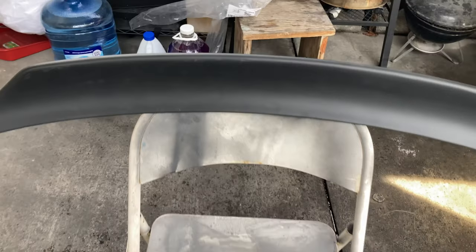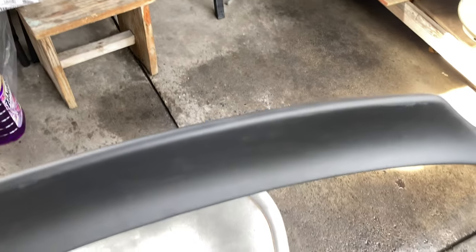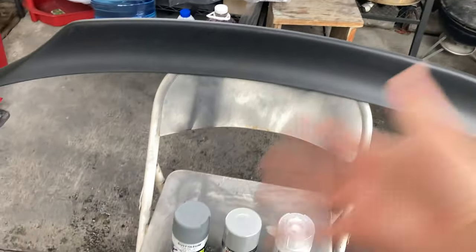For right now, let's check if there's any imperfections. It looks like we are good. We're gonna have to clean this down with alcohol, and then we should be set to have this painted.